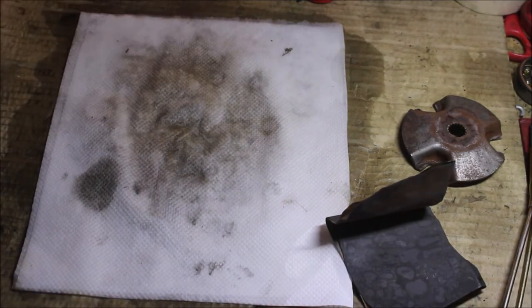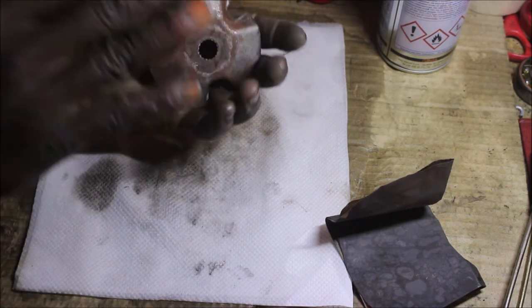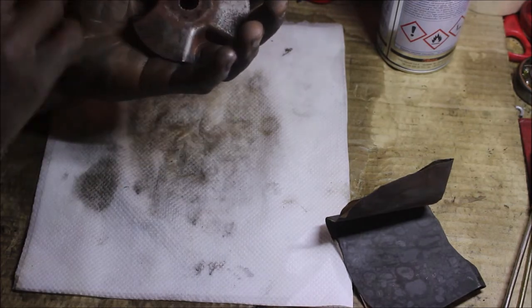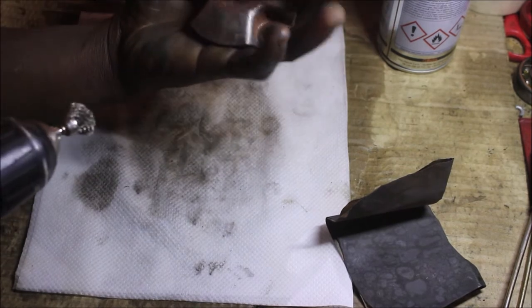I think I'm done with this one too — putting it aside. Now I'm left with this piece. I'm going to try with an iron brush to brush out the rusty part and see how much rust we can get off. The surface is very rusty.